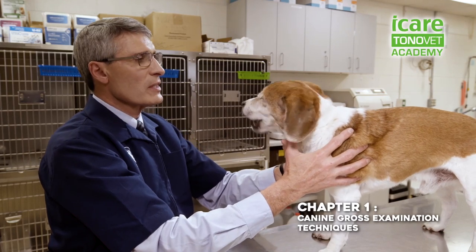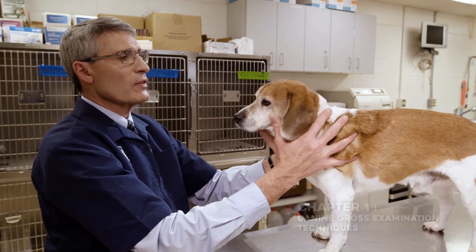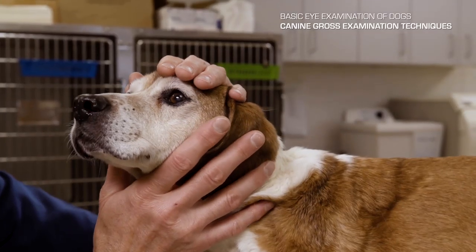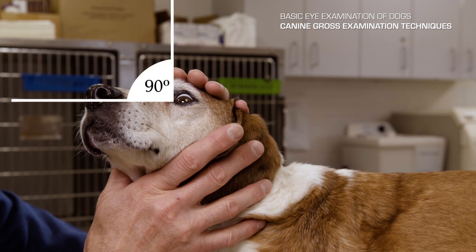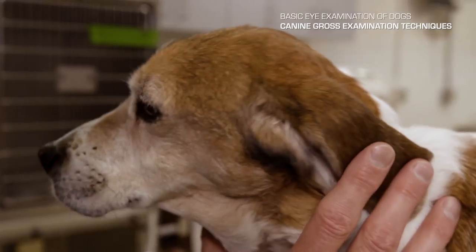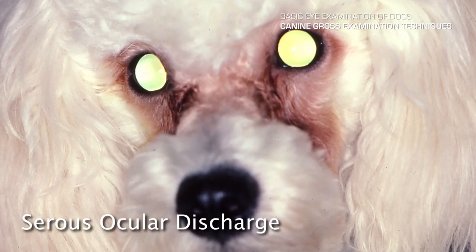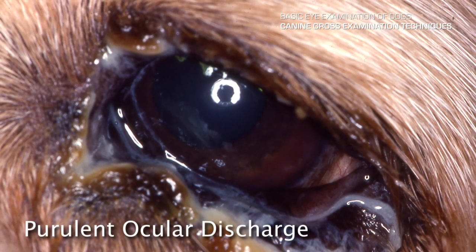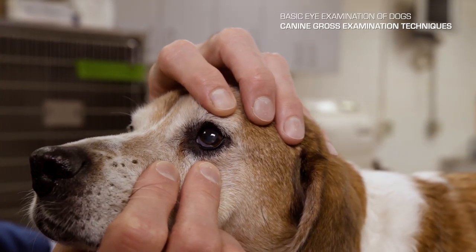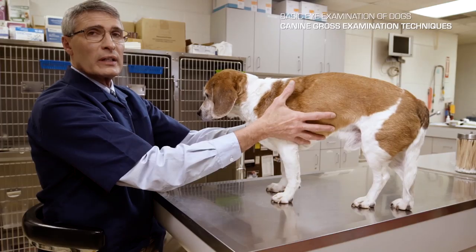The first portion of the ophthalmic examination is the gross examination. At arm's length, you'll be looking at the patient's head, looking for symmetry. It's very important that you put your patient at your eye level due to the oculocephalic response in dogs. You'll be looking for any ocular discharge — mucopurulent, sanguinous, or serous. You can gently roll the lids up and look at the bulbar conjunctiva, retropulse the globe, and see the third eyelid. This needs to be done in a well-lighted area.